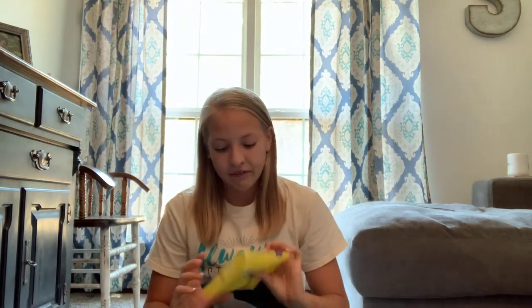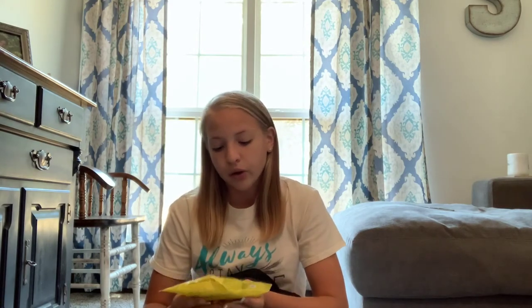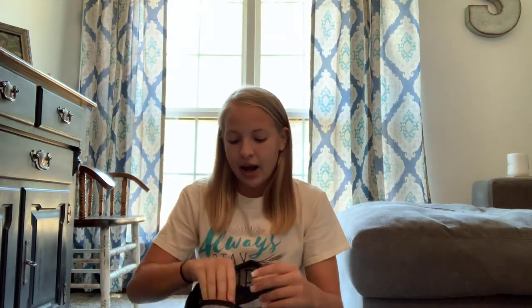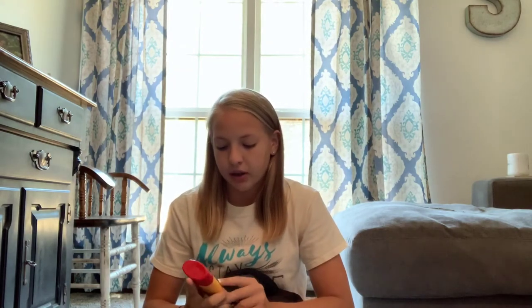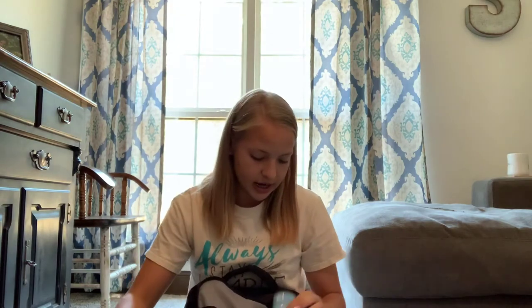I also have these Clean and Clear lemon cleansing wipes — they're oil-free plus vitamin C. You don't want to feel all gross and sweaty after you run, so I normally wipe my face off with those afterwards. Then I use this Gold Bond friction defense, which helps with chafing anywhere, and Suave 24-hour protection deodorant.